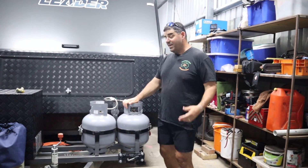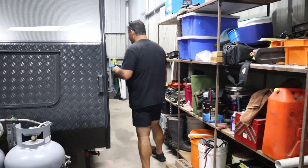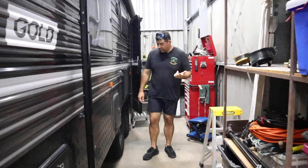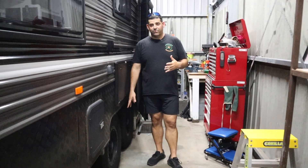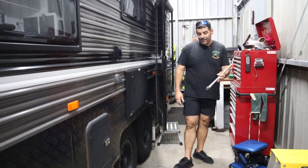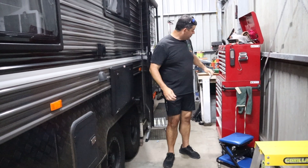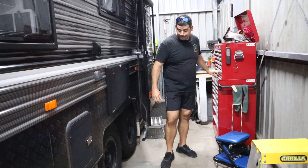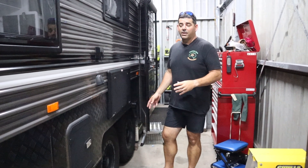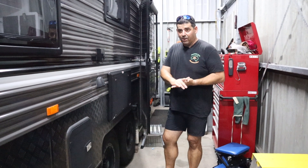Just come down the back here. If the van has been stored for a while, I check the wheel nuts. I've got my trusty old breaker bar here and I just go around and make sure all the wheel nuts on all four tires are nice and tight. I also check the tire pressures after they've been sitting for a while — make sure it's all good before we go away.